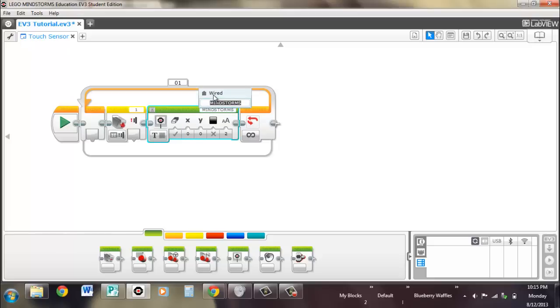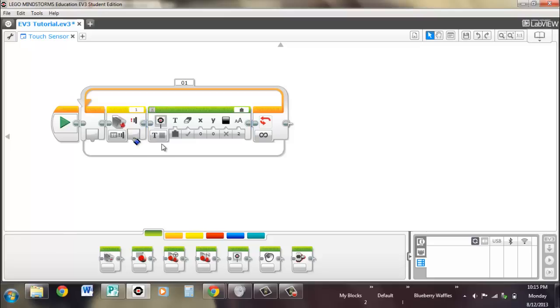I'll show you. Anything you wire into the display block is going to be displayed on the screen. It looks like different shape connectors, but it does work. This is because the state has a numeric value — basically one or zero — and numeric values are also a character. Since text is characters, it can display it.